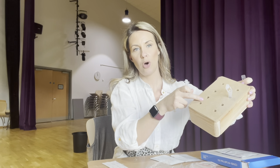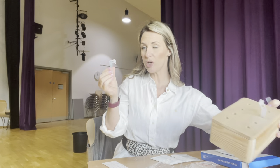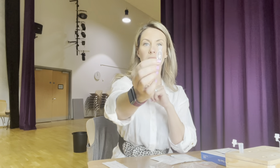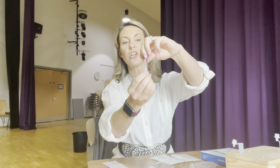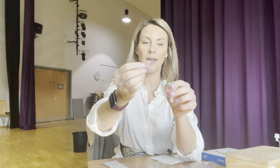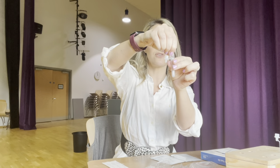You might want to ask somebody to help you with this, because if you don't have a device that you can pop your test tubes in, you're going to need somebody to hold it while you do the test. So you're going to take your extraction fluid, undo the top, and empty the contents into the test tube.